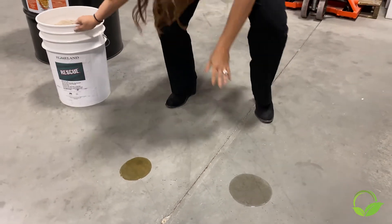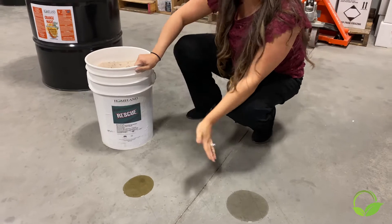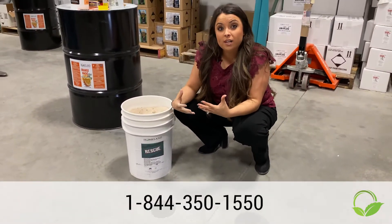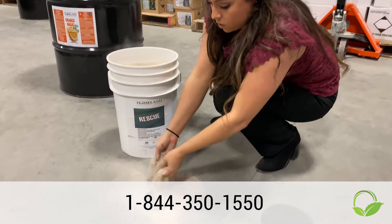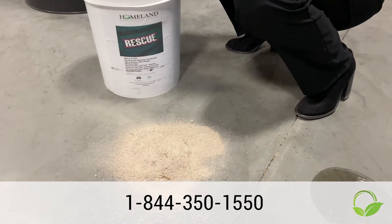If your spill is contained, just pour the Rescue right on top of it. So if it's still moving and running, you're going to want to perimeter your spill so you can keep it from running and moving around.